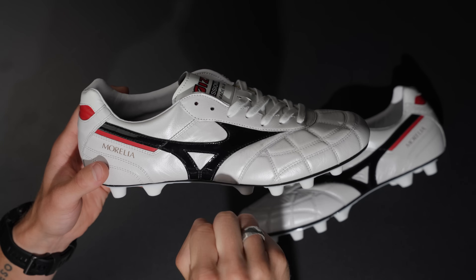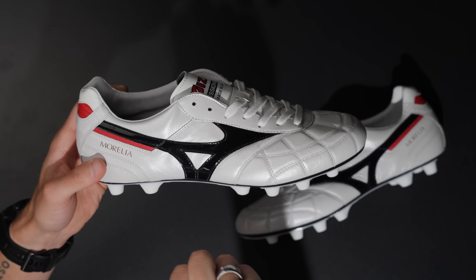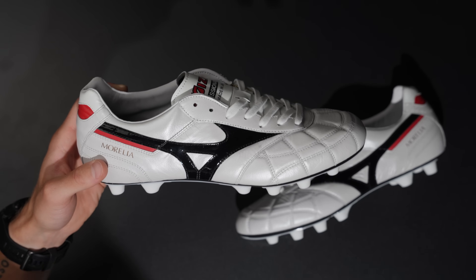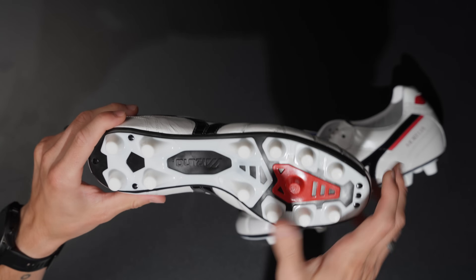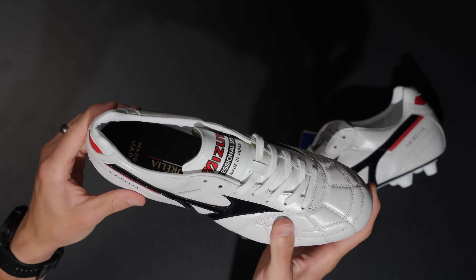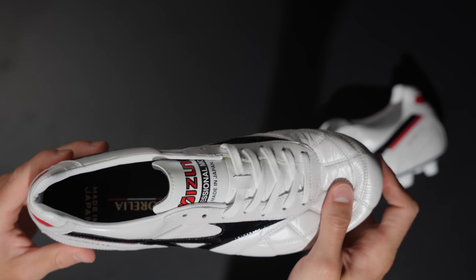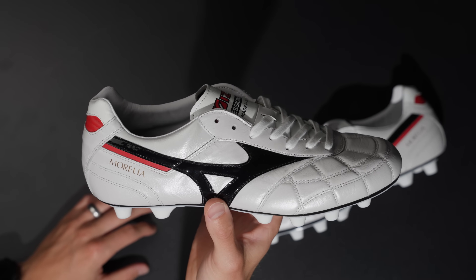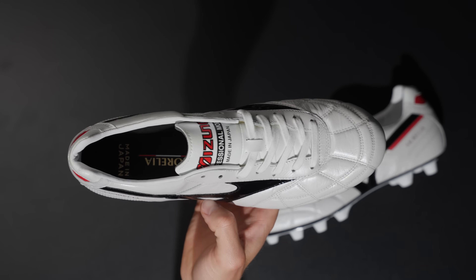A lot of boot brands will seal it for like five minutes in their lasting machine and then move it on the conveyor belt. Whereas these are handmade — they're put on the lasts and held there for 24 hours, which gives an incredible amount of build quality and just an extra level of specialness that no other brand really achieves, other than a couple more bespoke, handmade products from Italy or Japan.